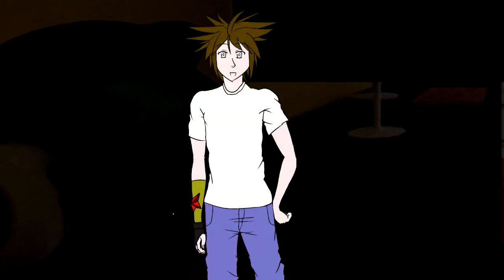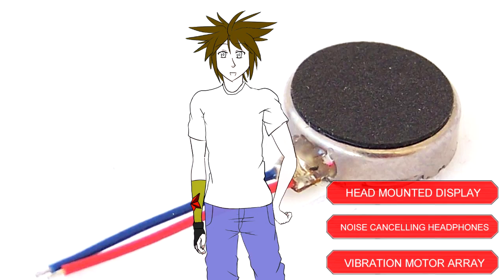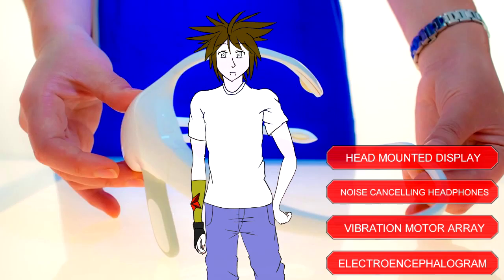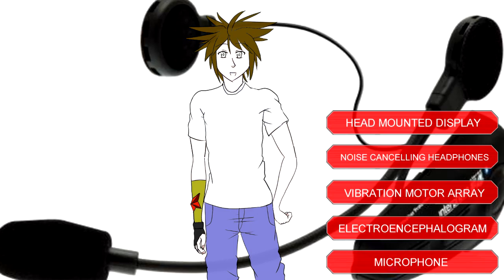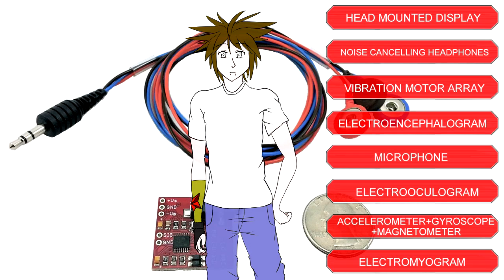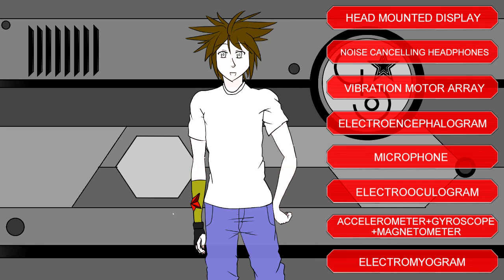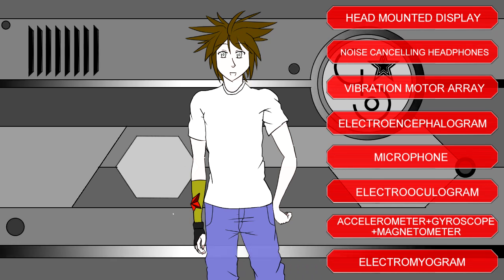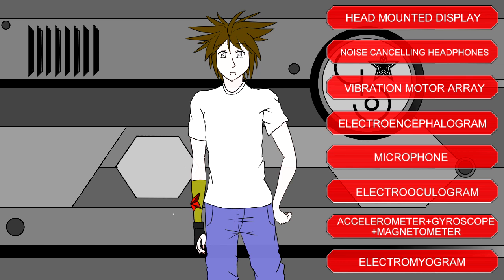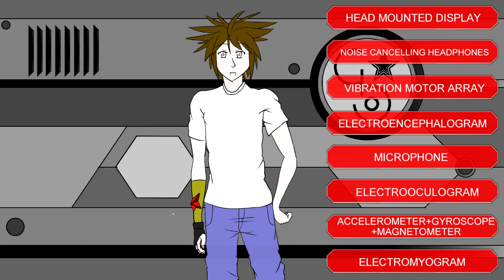The items required are: a head mounted display, a pair of headphones, an array of vibration motors, an electroencephalogram, a microphone, an electrooculogram, a gyroscope, an accelerometer, a magnetometer, and an electromyogram. I'll be categorizing the parts in terms of their usage for input immersion and output detection. If you want to see a particular item, click on its listing to skip ahead. For the rest of you, we'll be moving in listing order, so let's go.